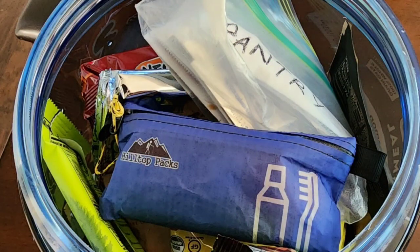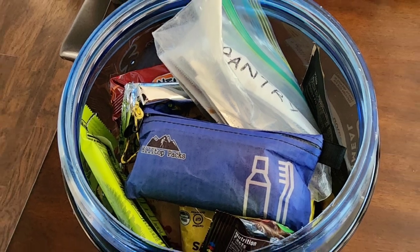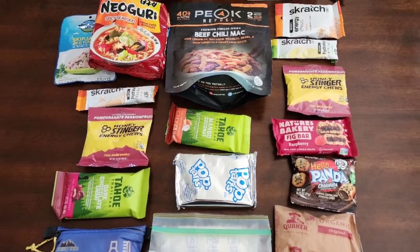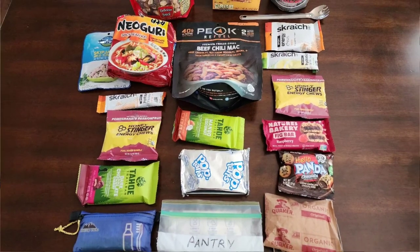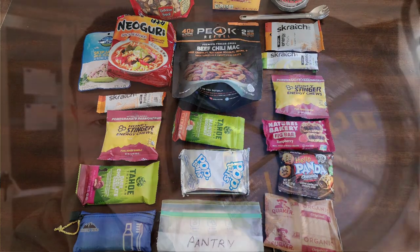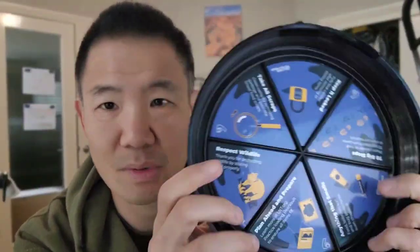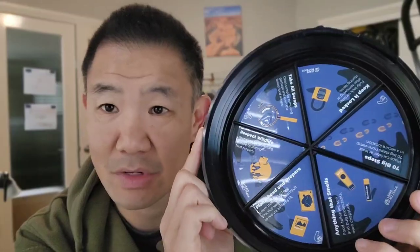Put anything that smells — could be toothpaste, your toiletries — in your bear canister. Plan ahead and prepare. This is also to protect the bears. Not only is your food protected, but it protects the bears too. So this is just a great little reminder and easy access if you needed to see some tips on how to use your bear canister.